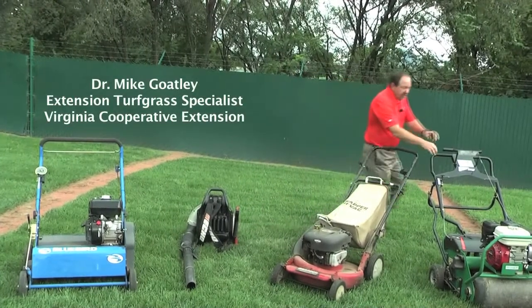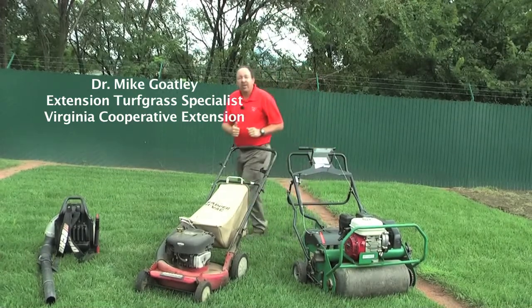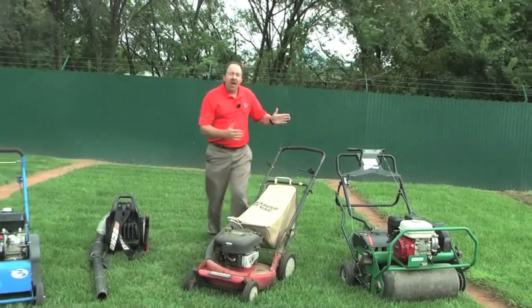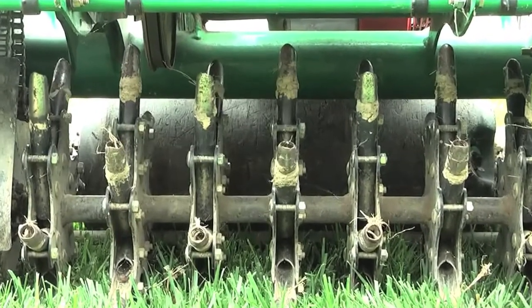Another tool that you can use is this. This is a core aerator — this is a plugger. With this device, what we would do is run this across the lawn when the grass is actively growing.